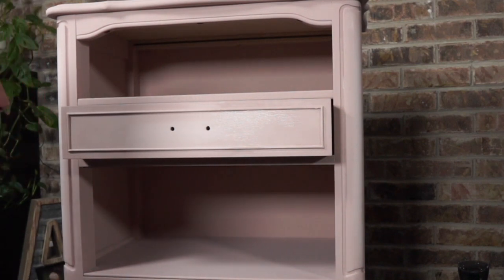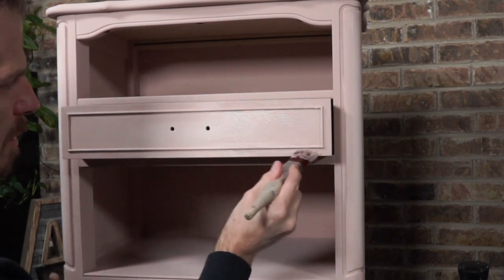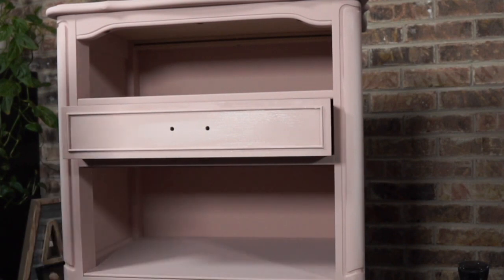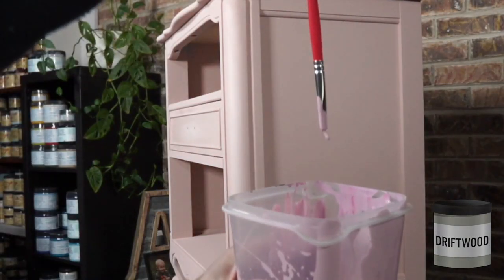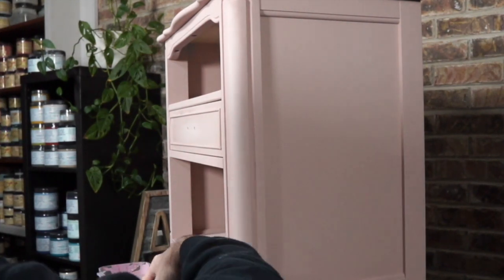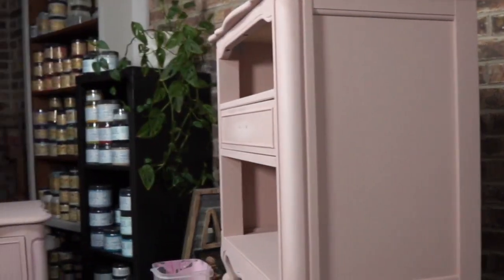We're going to bring that out, and then you can always go back to your original color if you've gone too far out. It's really loose, kind of drippy — I don't know why I made it so thin; I think I just added too much water. It didn't really cause a problem with what I'm doing.